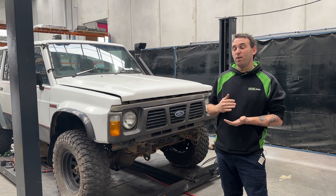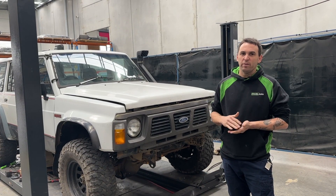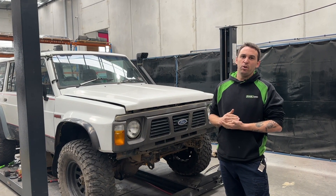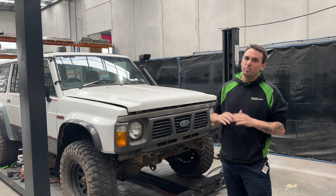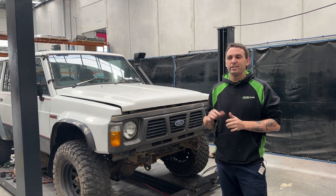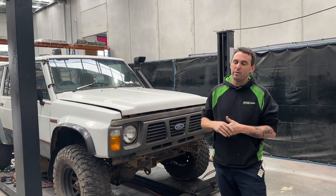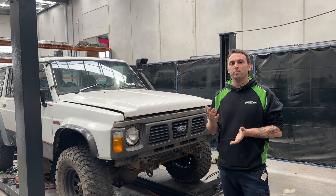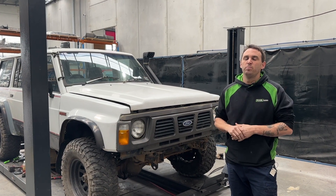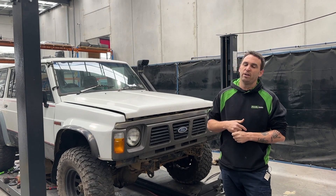So recently we've had my son's old Hilux here and we've been doing a bit of a build on it ourselves for his first car. We had Aussie Arvos' GQ here — just a few old school cars — and that's made us think we probably need one in our life. We've been heavily into the new 62s, 300s and all that.